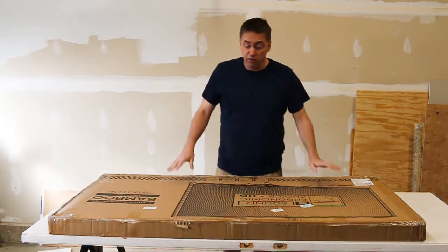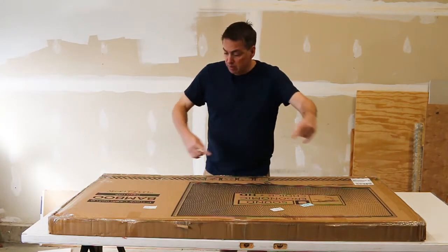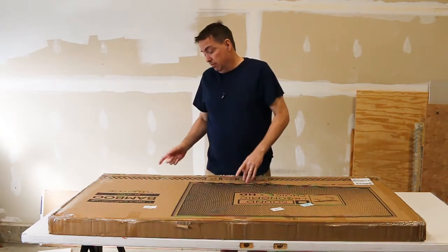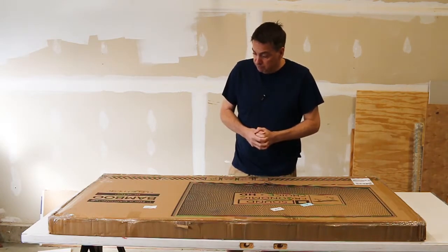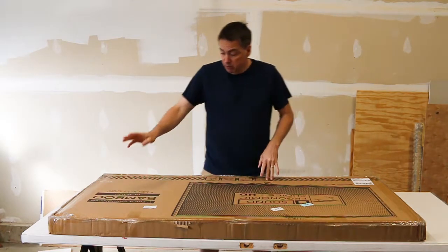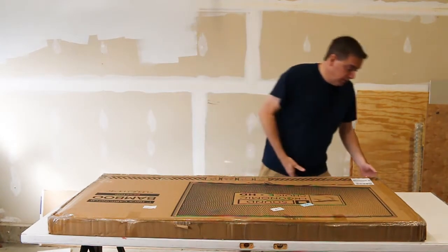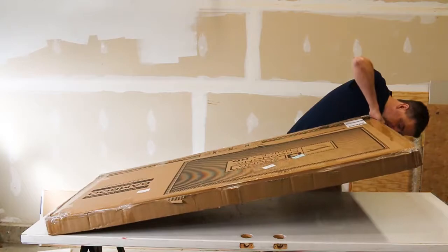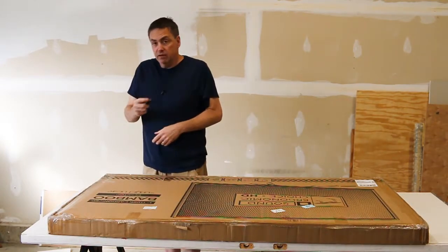The last thing we're going to do is open the big table. This is 60 inches by 30 inches by 1 inch deep, and it is bamboo — carbonized bamboo. Let's use the little cutting tool here. Here we are, so again let's be careful.